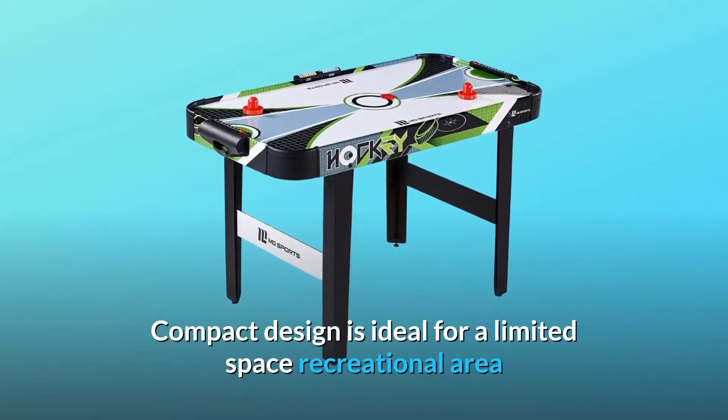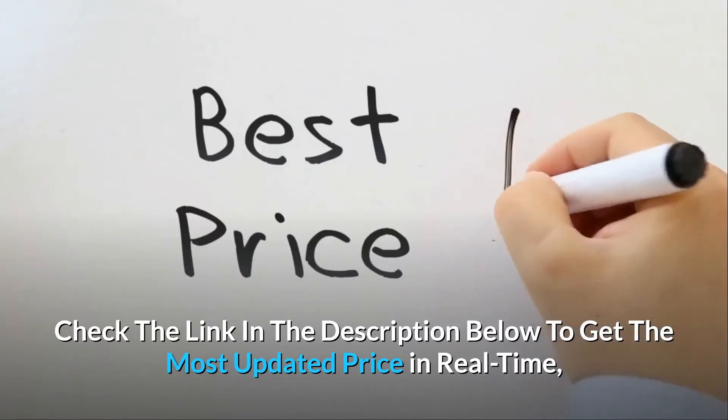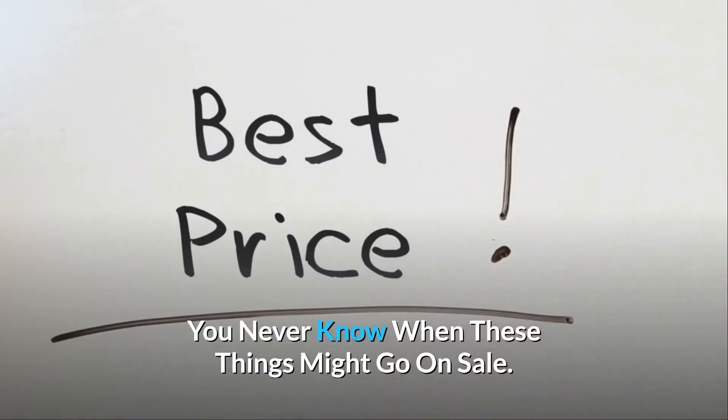This compact design is ideal for a limited space recreational area. Check the link in the description below to get the most updated price in real time — you never know when these things might go on sale.